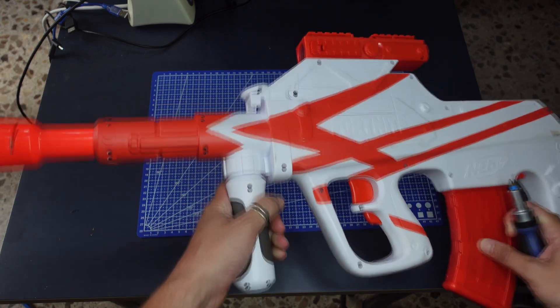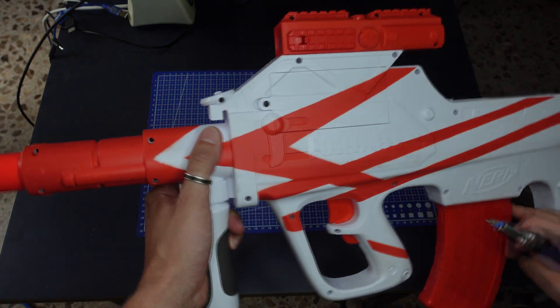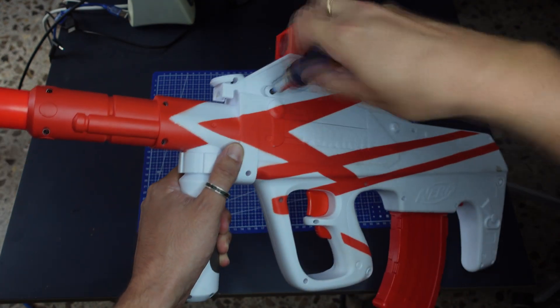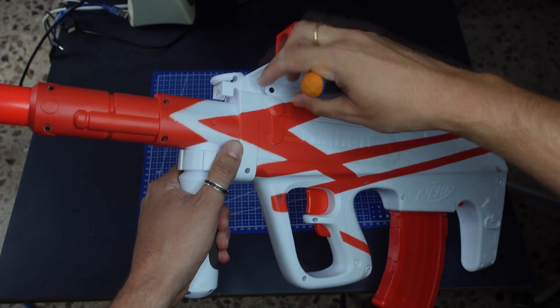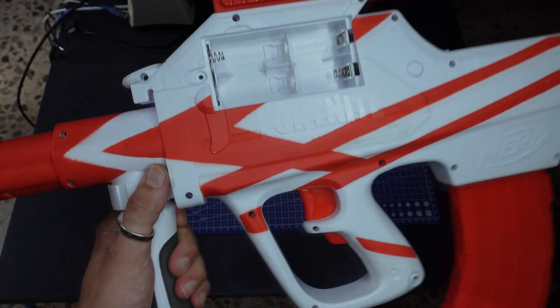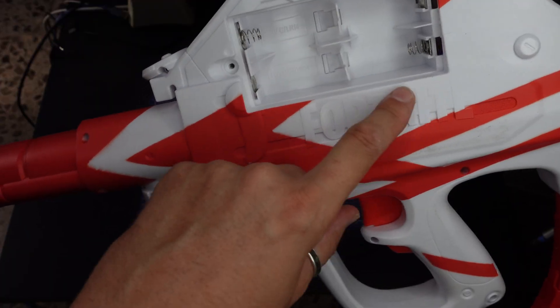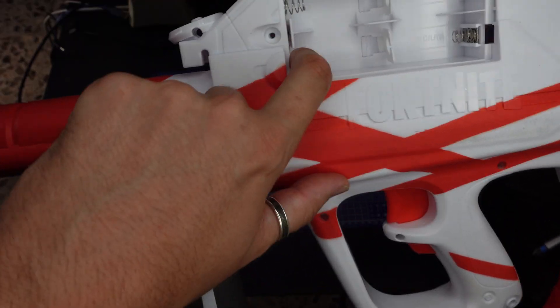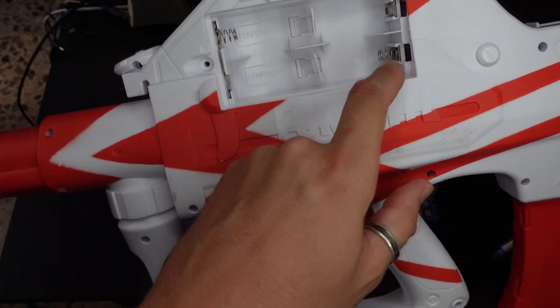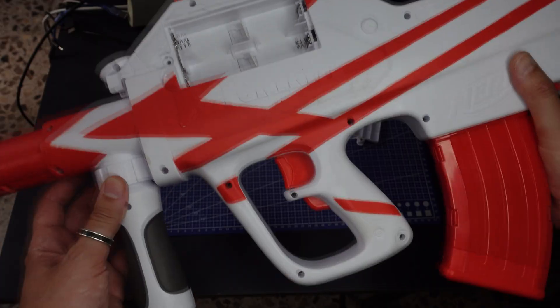The first thing I have to do is to check if it works with 3 volts or 6 volts. My guess is 6 volts, but let's see. It works with 6 volts because here this plate is connected and then comes back to here, so we have the negative here and the positive here.